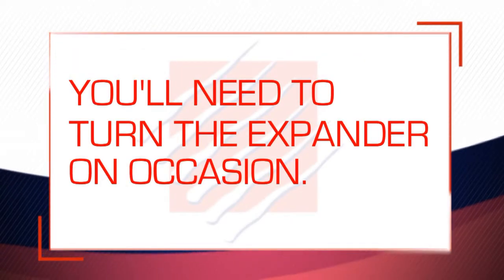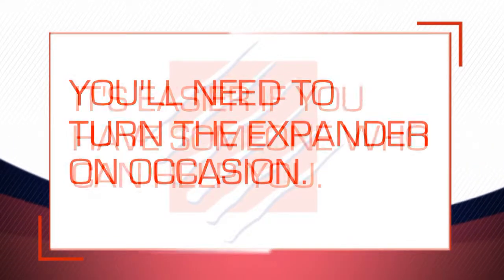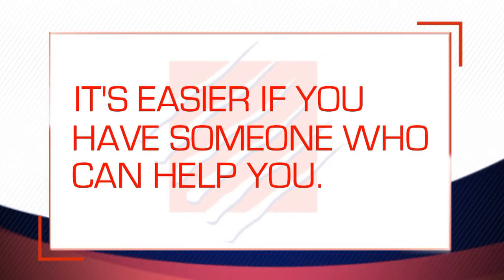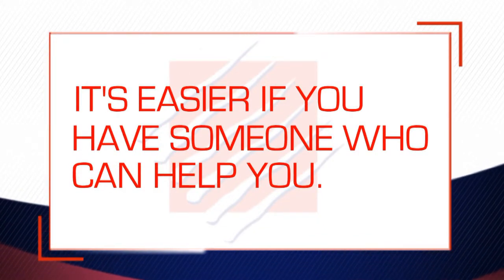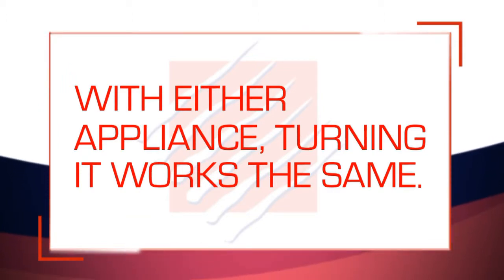As you've been told, you'll need to turn the appliance on occasion. Turning it yourself can be kind of difficult sometimes, but if you have someone who can help you, it's actually very quick and easy. With either appliance, turning it works just the same. Here's how to do it.